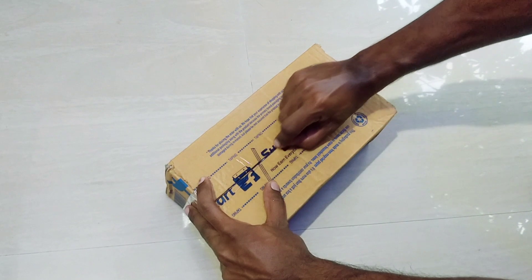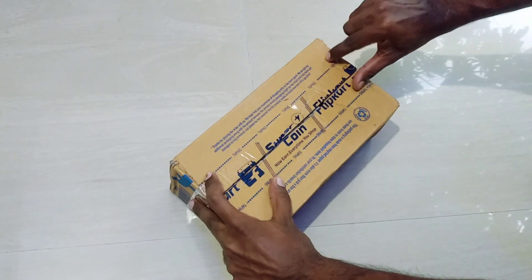Then I will do the unboxing and open the box.